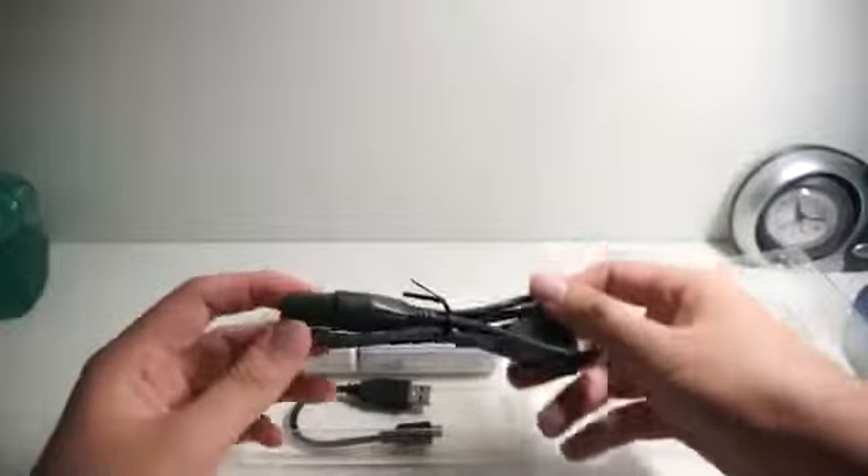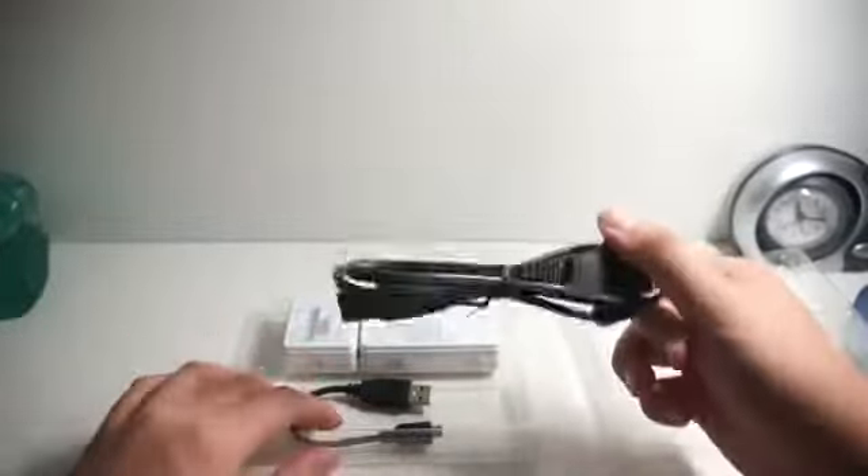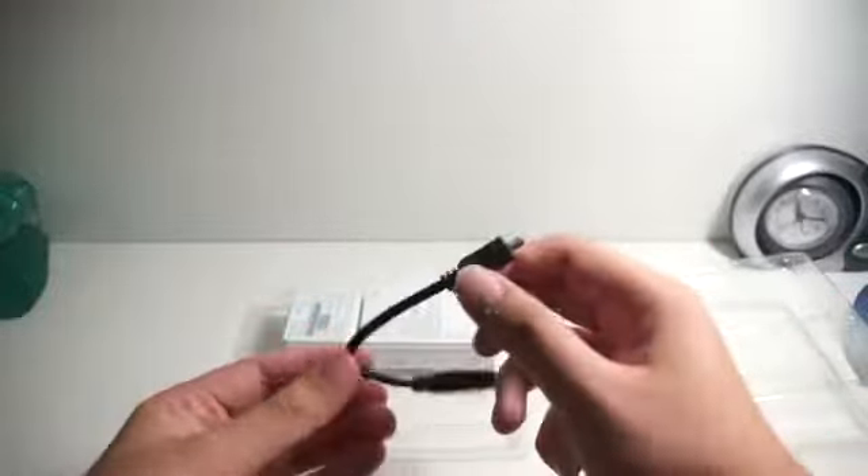Once you open it up, you actually have the power cord for you to charge your portable charger. And over here, you actually have a USB to micro USB cable to charge your phone.